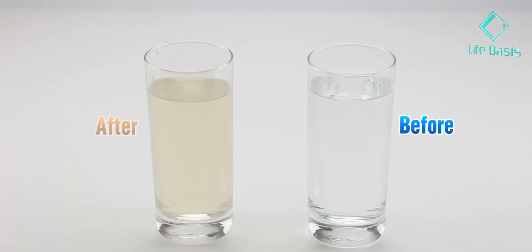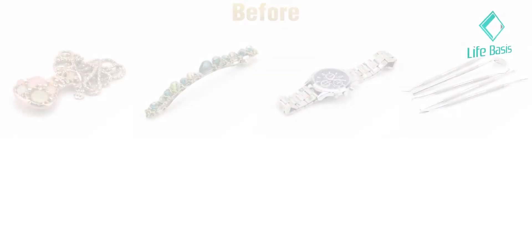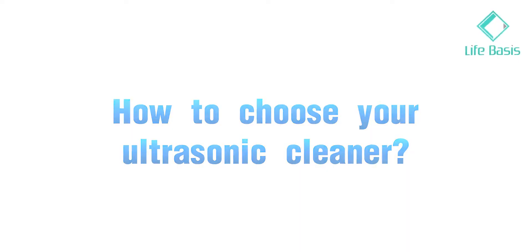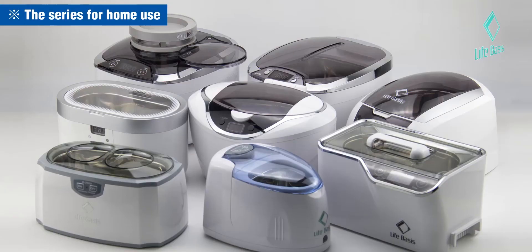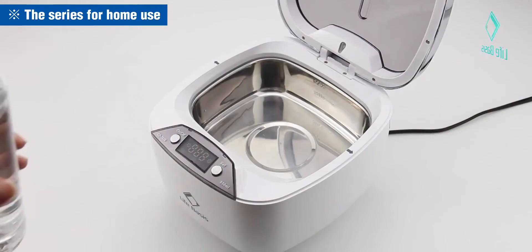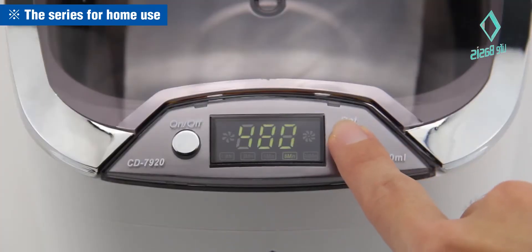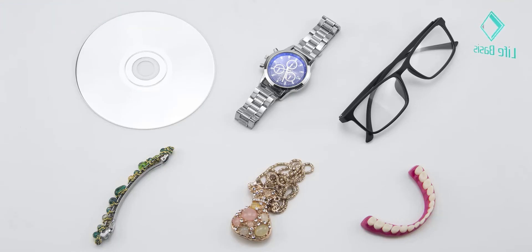We can easily see the results of cleaning. How to choose your ultrasonic cleaner? The series for home is small and exquisite — just use tap water.